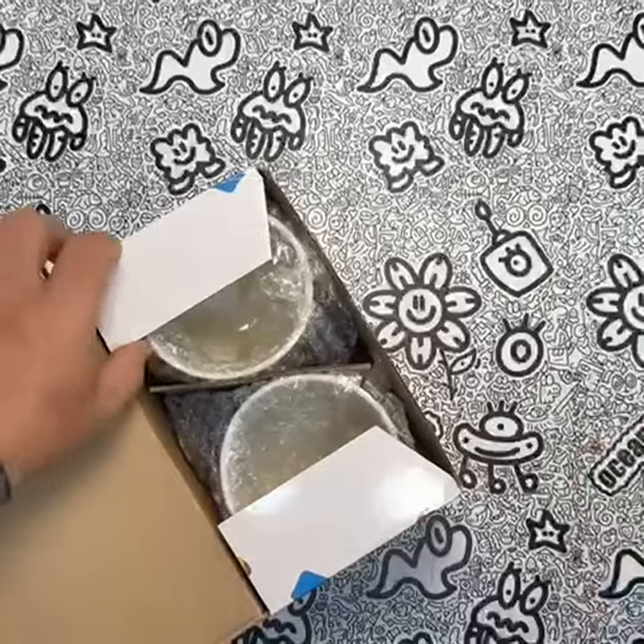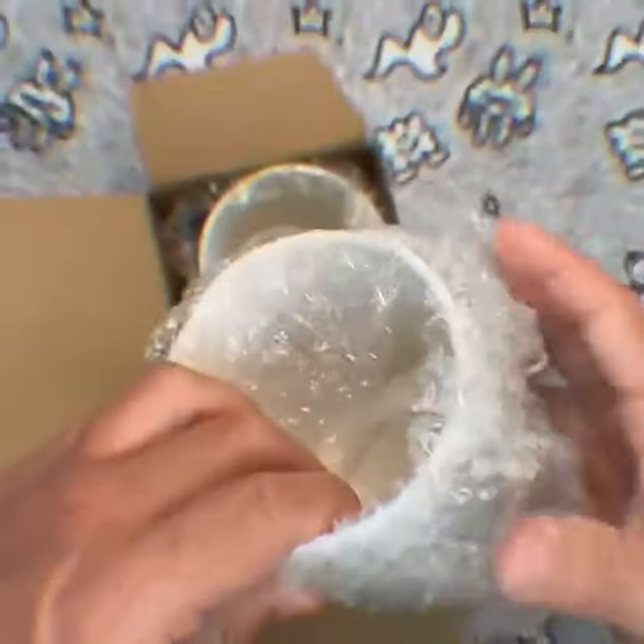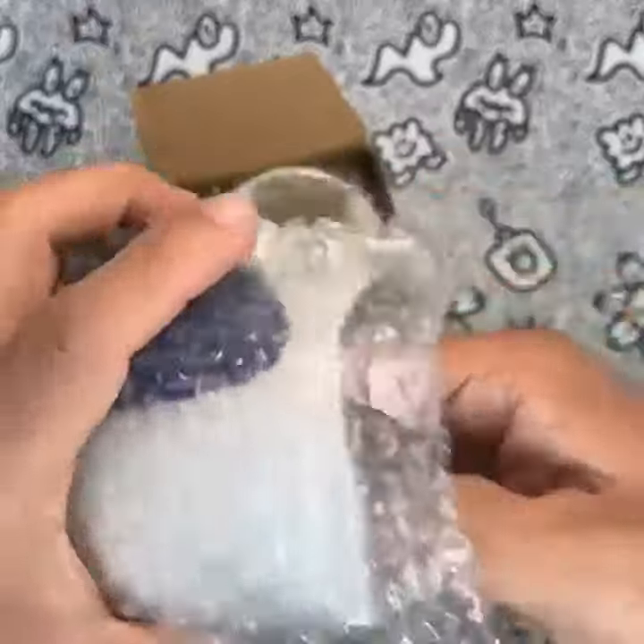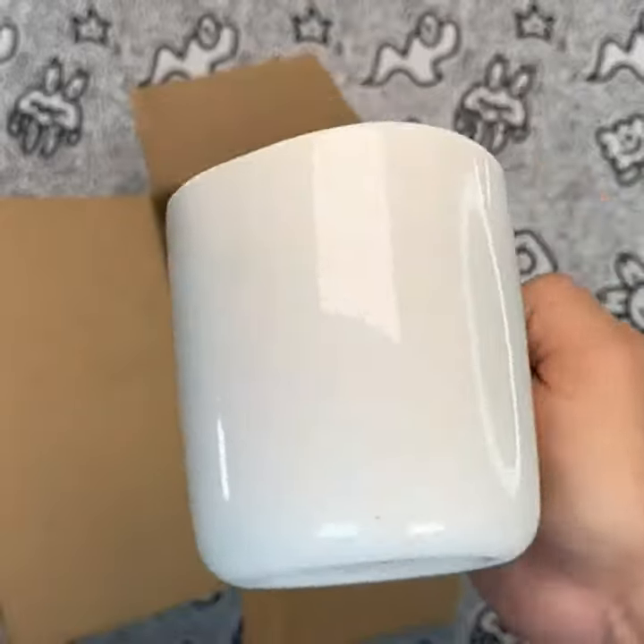Let's talk about the size of these mugs. With a generous 15-ounce capacity, you won't have to refill your cup constantly, giving you more time to focus on your climb. And with a pack of two, you can share your passion with a friend or keep one as a backup.